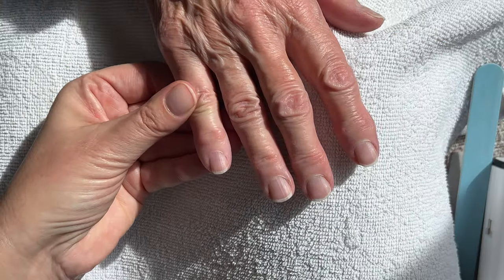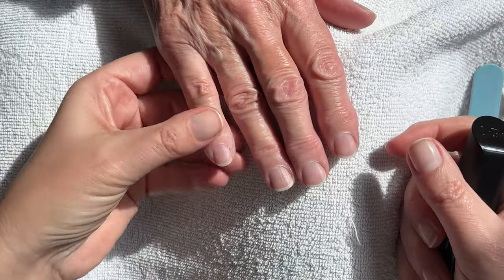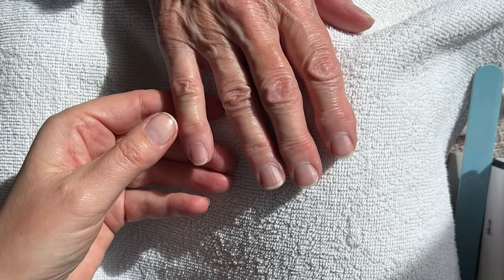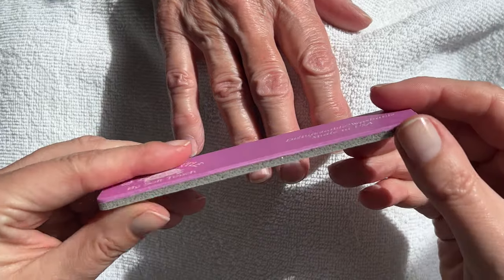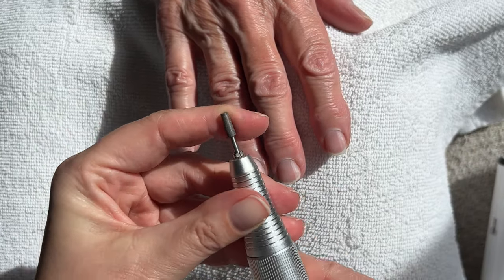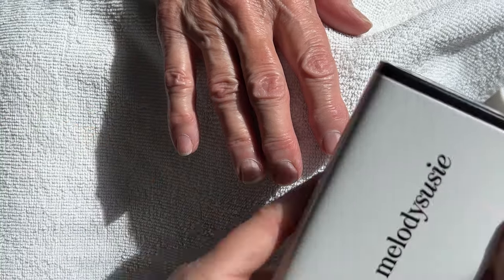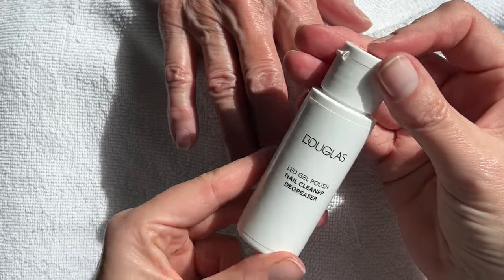We're going to use very simple things. We're going to start the manicure with the OPI Repair Mode just to condition the nails a little bit. A simple file from Soft Touch, a nice little buffer to smooth the free edges with Soft Touch as well. And this drill bit from Erica and the Melody Susie. And alcohol just to wipe the nails.